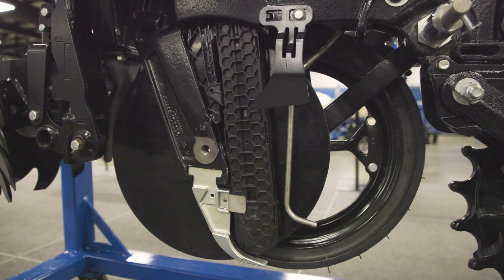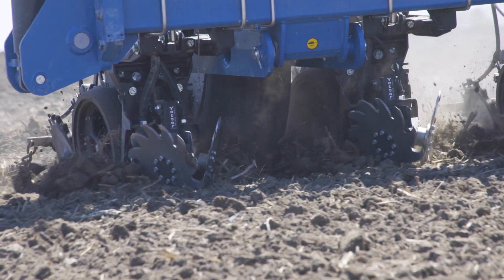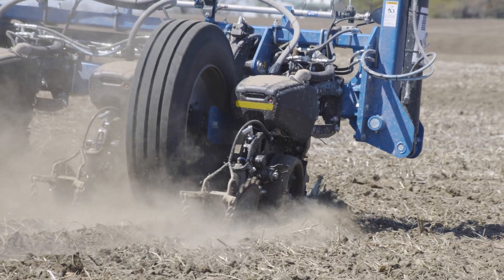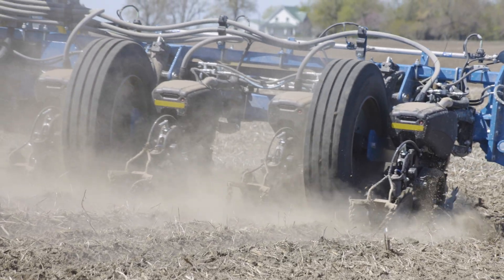We had in-furrow and in-rear. In-furrow was five to six gallons, and when we were putting it on top out the back it was anywhere from 10 to 20 gallons. We use 32% — that's where we put our first nitrogen on, out the back on top — and then the in-furrow is our pop-up fertilizer.